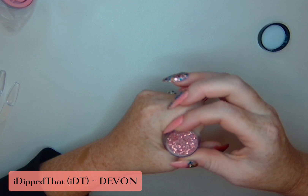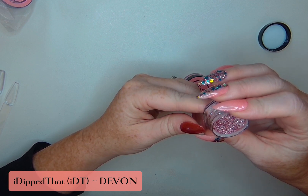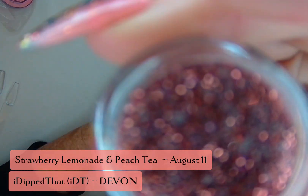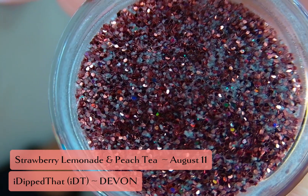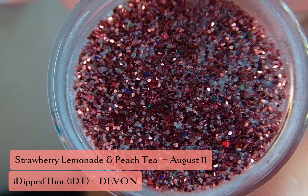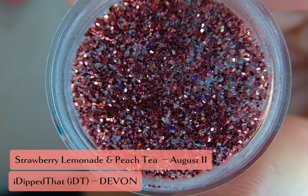So Peach Tea is a fine glitter mix. Looks like we've got kind of a darker red in here, maybe a rose gold, and some white and silver. I think it's better described as a small glitter, but we do have some color shifting in there — that is just gorgeous.